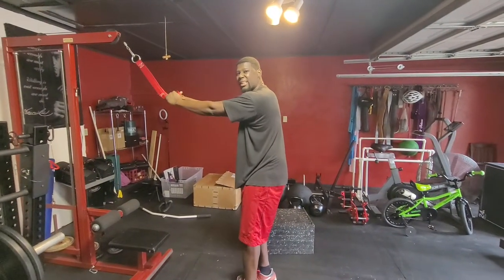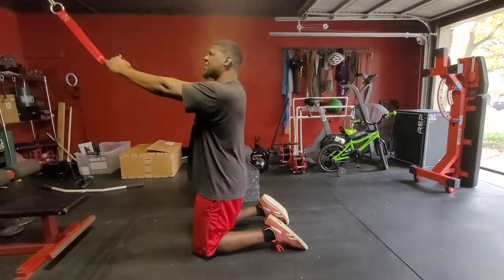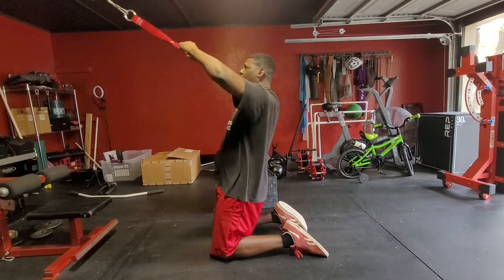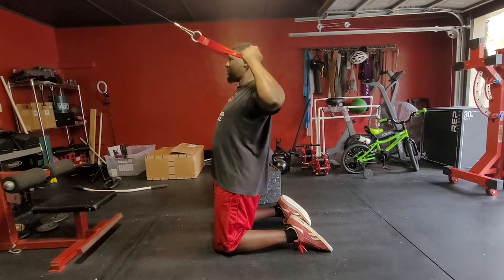Now let's say we want to get down and go to a kneeling position or a tall kneeling position. Same concept here. I'm going to squeeze my glutes, pull it down to the top of my head, and I'm still trying to rip the straps apart for that double bicep pose.